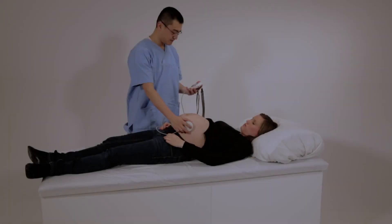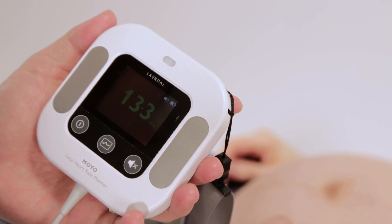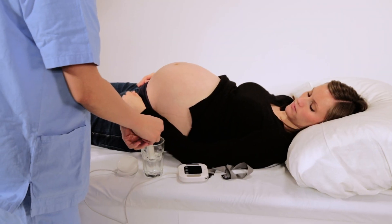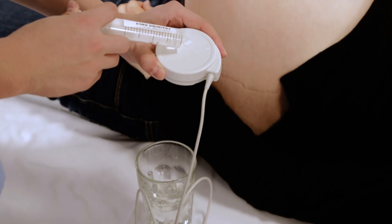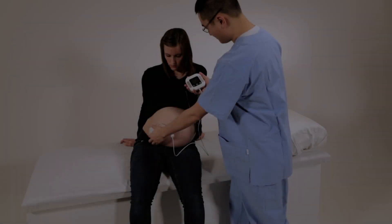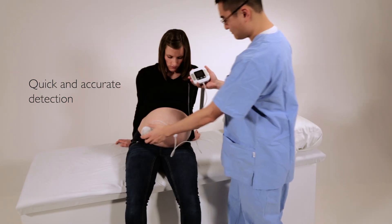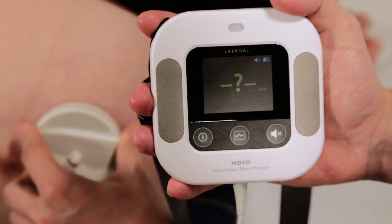Both the mother and the healthcare worker can hear the sound of the fetal heart rate. If gel is not available, water can be used for short-term monitoring. A nine-crystal ultrasound transducer accurately detects the fetal heart rate within seconds.